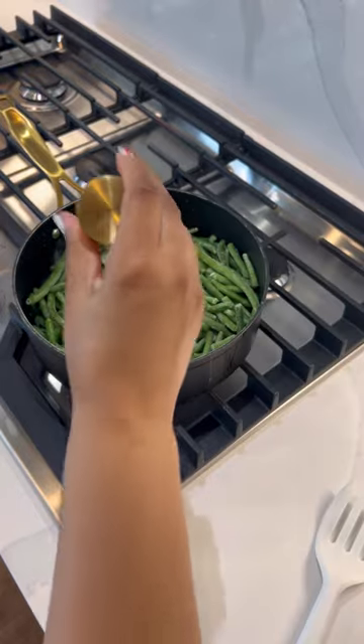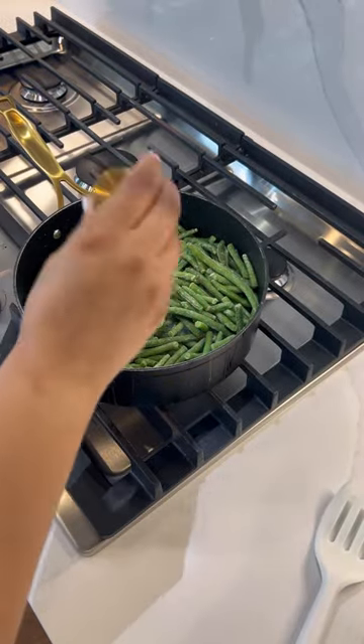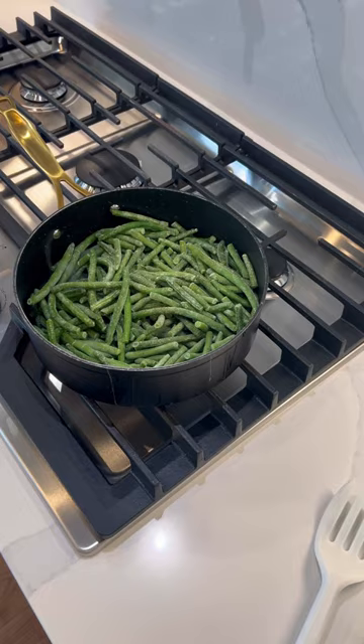Give it a quick stir, add your black pepper — pepper the whole thing down. This is the amount: a nice heavy shake.